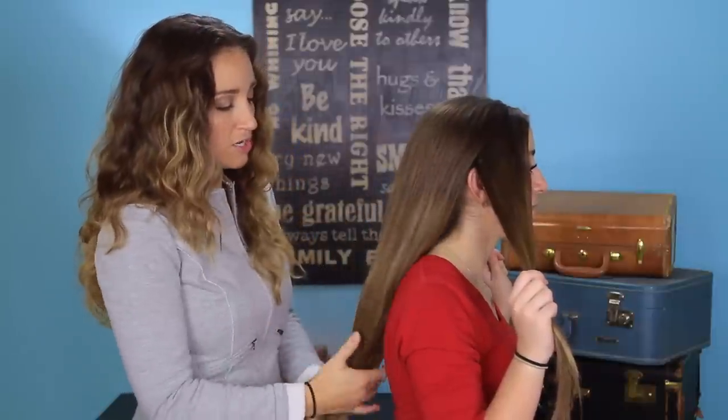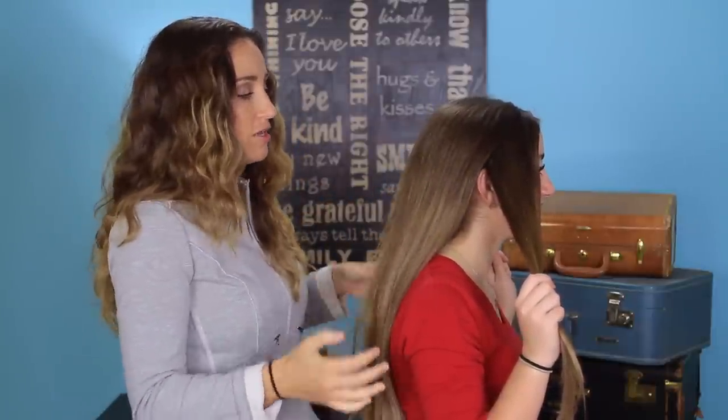Today we're starting with straight hair, just because this is what Brooklyn had in her hair yesterday. So if you have some curl or some wave, that's going to work too.